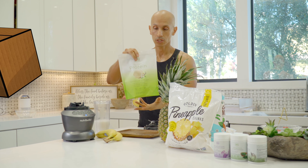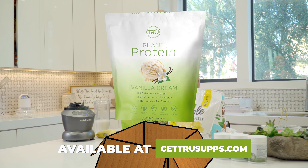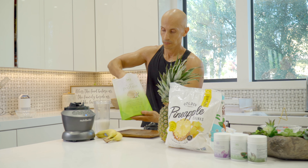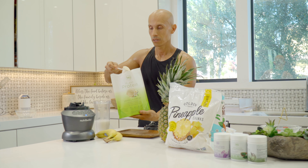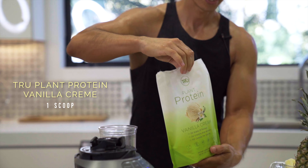Next we're going to use our main ingredient, which is our True Supplement vanilla protein powder. We're going to do one scoop of this — it really adds good flavor and quality protein into the smoothie.